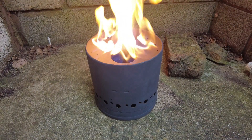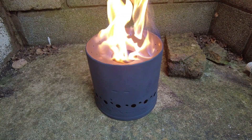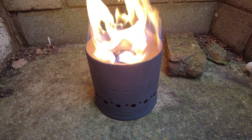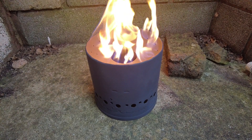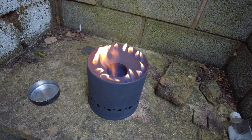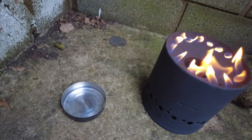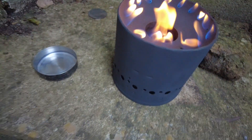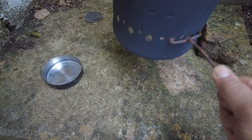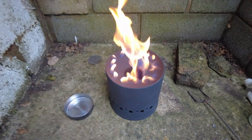That's much better, look at it go. I wish I hadn't put so much fuel in the bottom to be honest — it doesn't need that anymore. It's still going — let's hope it doesn't blow up on me. It's been another five minutes; I've taken the tray out from underneath. Luckily I've got this little hook here which means you can lift it.